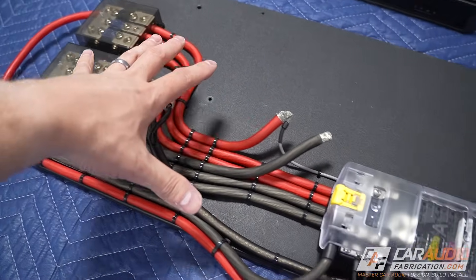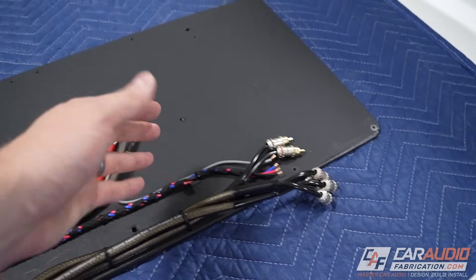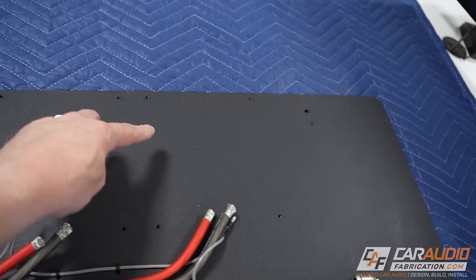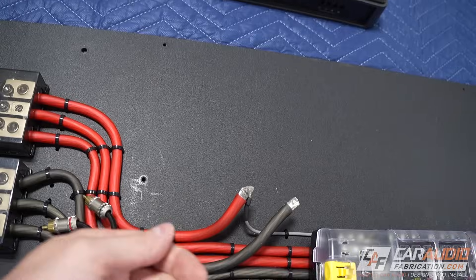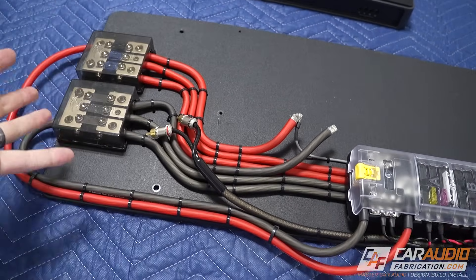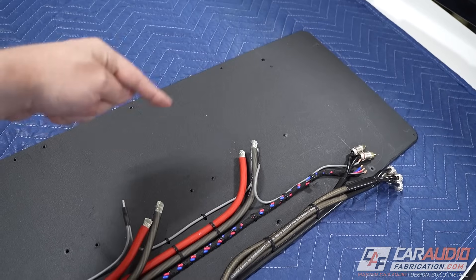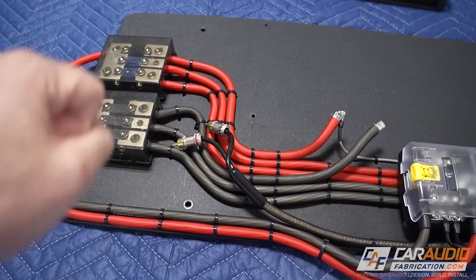I want to bring you guys up to speed with all of the existing wiring that we have on this amplifier rack, but first I want to get the subwoofer amplifier mounted back in position. I was in the process of removing the existing digital signal processor and the two two-channel amps that were here before, along with the subwoofer amplifier, when I realized that since I intend to keep the same subwoofer amplifier, a lot of my layout here is going to be exactly the same. I'm essentially just adding another new amplifier that takes the place of that DSP and the two amplifiers that were here before, so I'm going to be able to reuse a lot of this existing wiring.